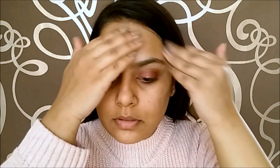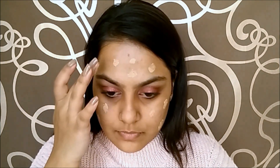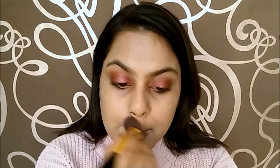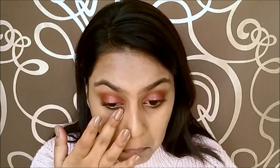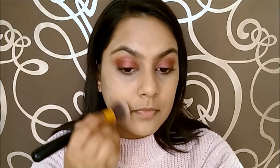Moving on to the face, as usual, I am going to prime my face before applying any foundation. Today I am mixing two foundations and dotting it all over my face, then buffing it in using a kabuki brush. Since my foundation looked pretty full coverage, I didn't apply any concealer. Instead, I just took some more foundation and applied it under my eyes, blending it using the same brush.